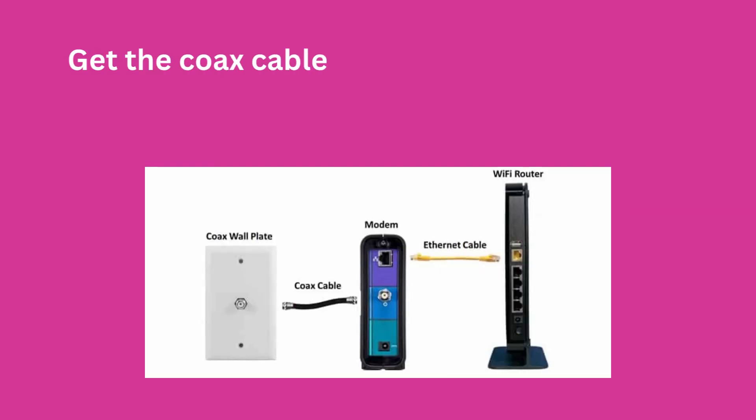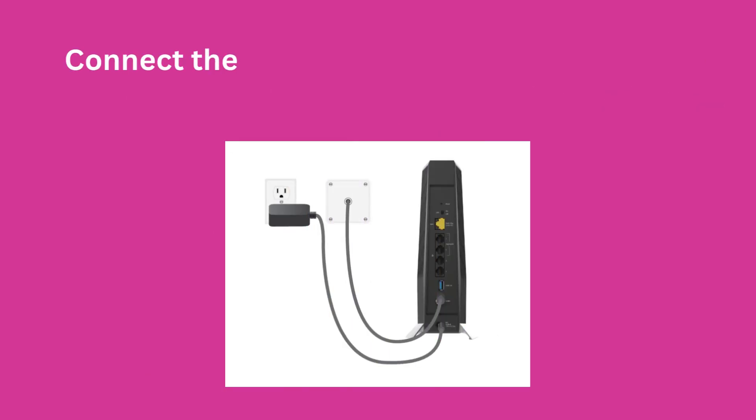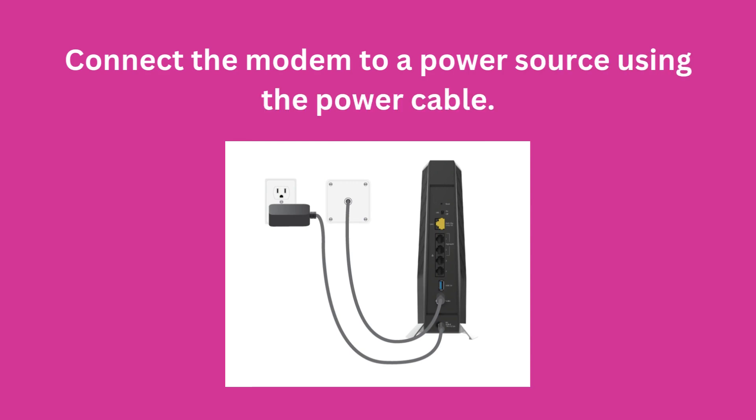Connect the modem. Get the COX cable and connect one end to the cable outlet and the other end to the modem. Then connect the modem to a power source using the power cable.